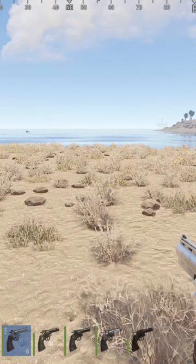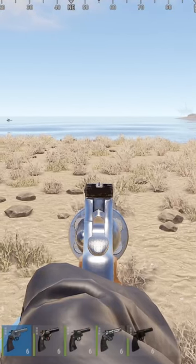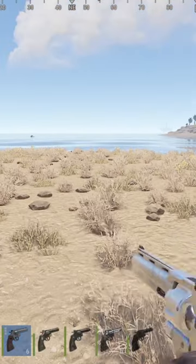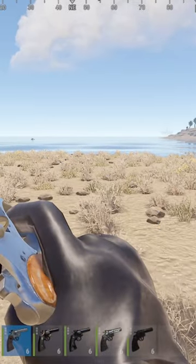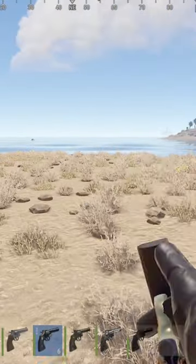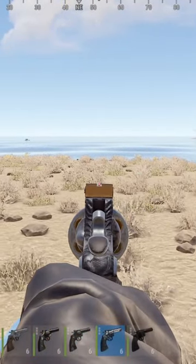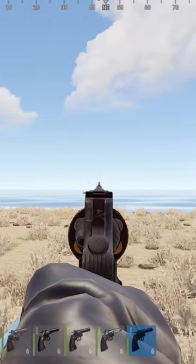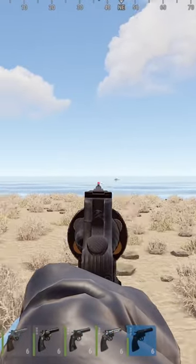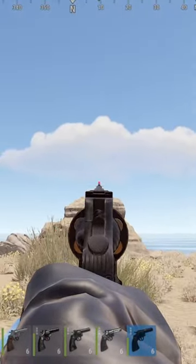Hey guys, just a quick video outlining a skin for the Python. This is the regular Python and most of the skins are pretty close to this, as you can see. But the blackout skin has no back sight, so it widens up your field of view, as you can see a little easier, and with the red tip it's a little easier to aim.